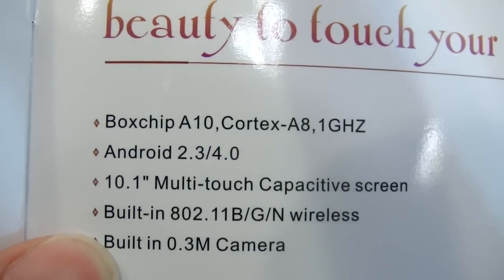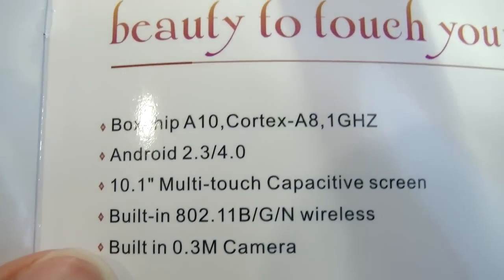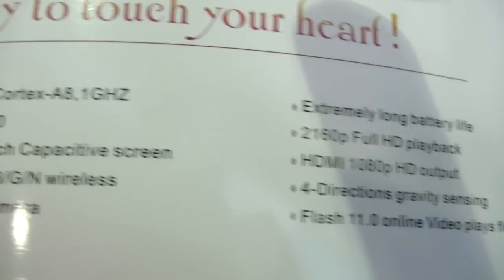It's ARM Cortex-A8, Android 4.0, 10.1-inch, Wi-Fi.